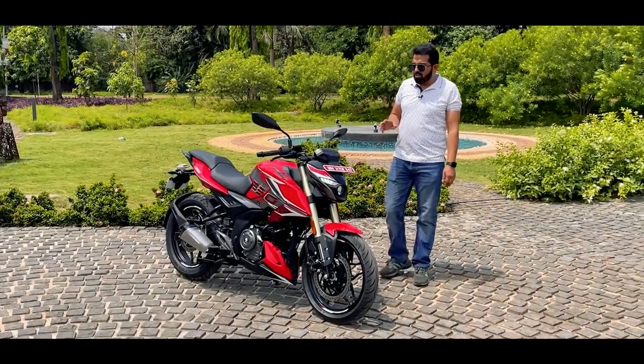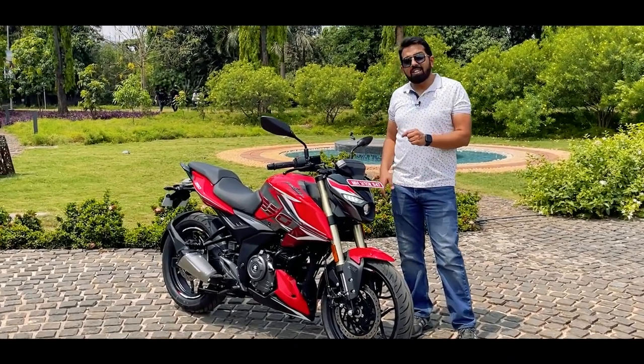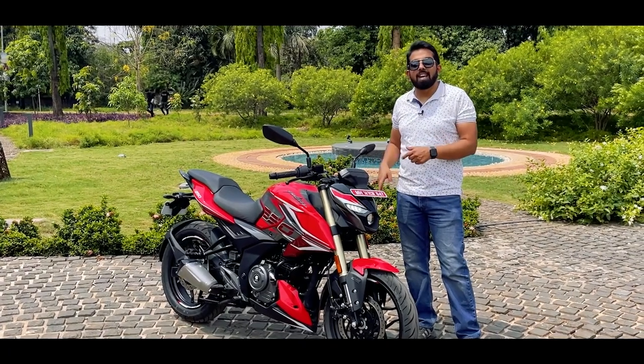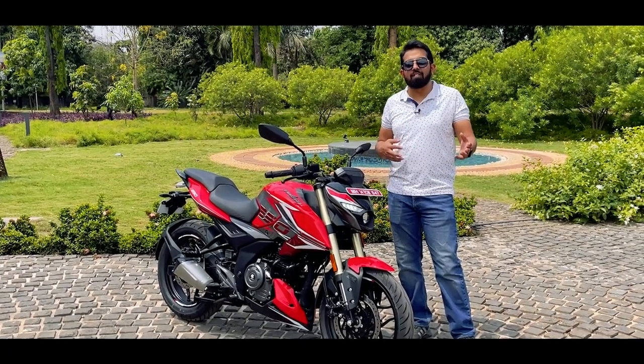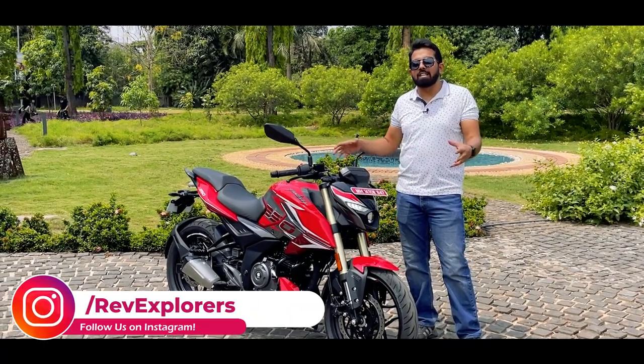Technically this is not a new motorcycle because of two reasons. First, the N250 was the first motorcycle that launched this new engine lineup, and second, we are already seeing the N150 and the N160 on the road which has the same body design and language.